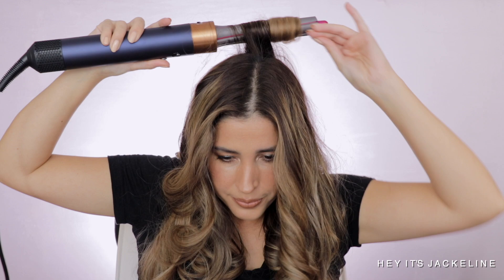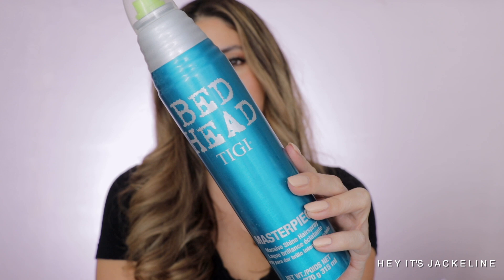For a little more volume, you can tease these hairs slightly and push them back. To hold the curls, I like to use hairspray — I use Berger TG Masterpiece Massive Shine Hairspray. It smells so good, as does the one from Oribe.